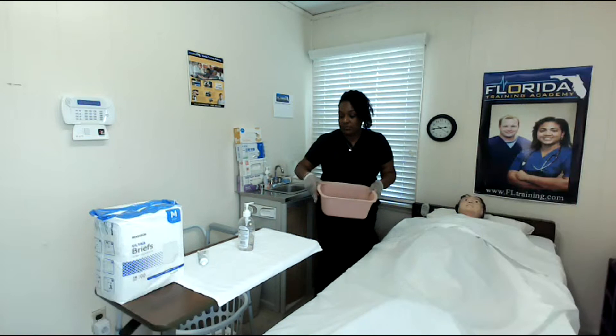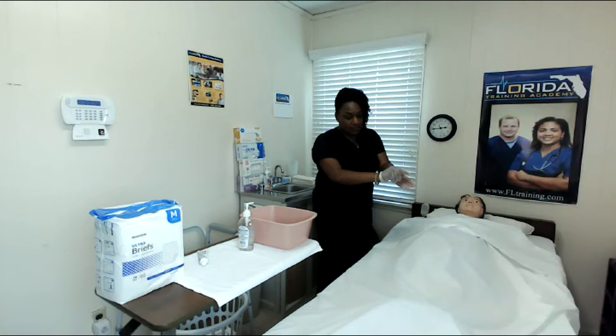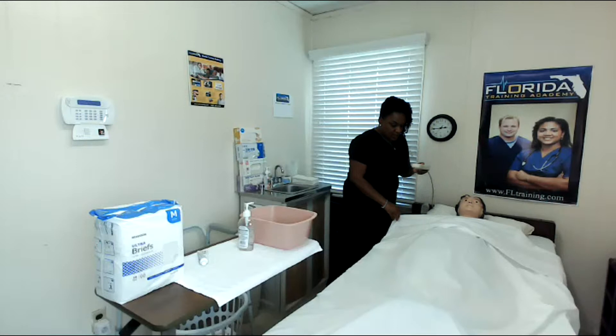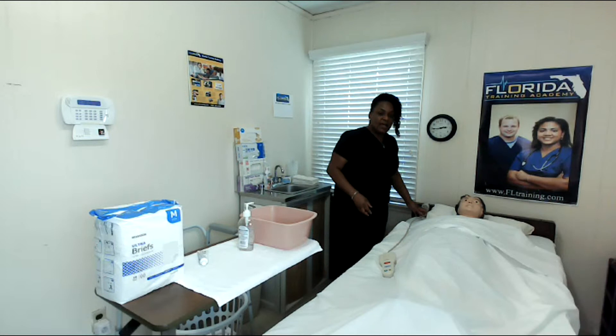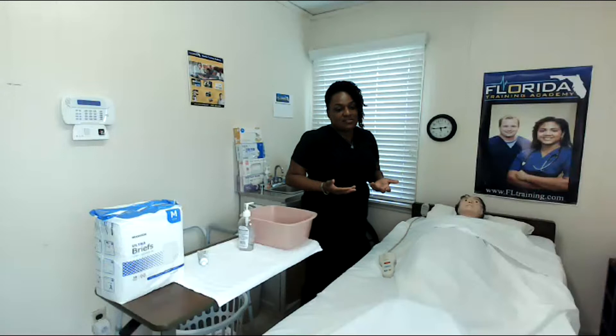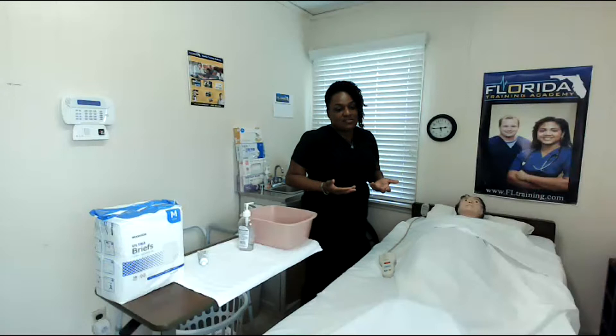Make the room nice and neat. Empty out your basin, remove your supplies, lower the bed, raise the side rails, remove your gloves, and wash your hands. Give your patient a call bell or the handheld device used to call for staff when she needs us. Open the door or privacy curtain and make sure there's nothing else your resident needs. You have completed bathing the perineal area and changing the incontinent brief in less than 10 minutes. I really hope this video helped you. Please share and like the video and subscribe to our channel. I'm Eunice Mathis, one of your favorite nurse educators with Florida Training Academy. We look forward to training you again in a future video.